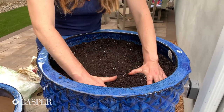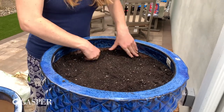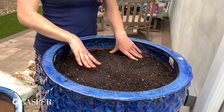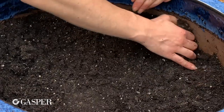Before I water and before I plant anything, I'm making sure I compress this down really well. After planting and watering I'll make sure everything is still compressed down and I may have to add more soil as we go. As you can see, it compacted down quite a bit.